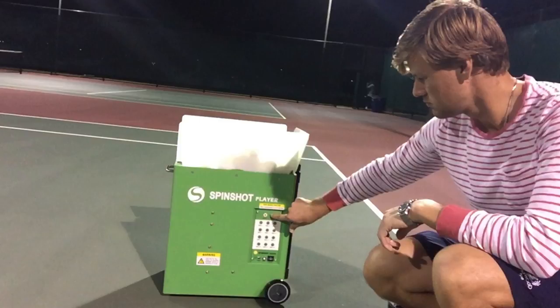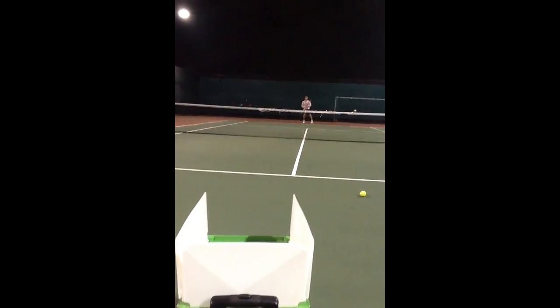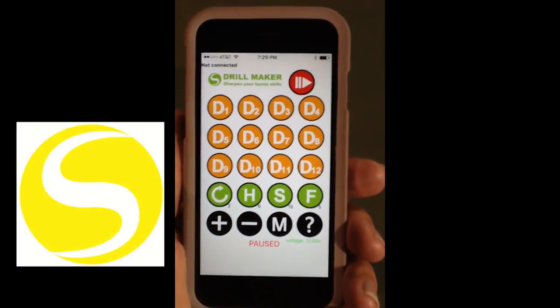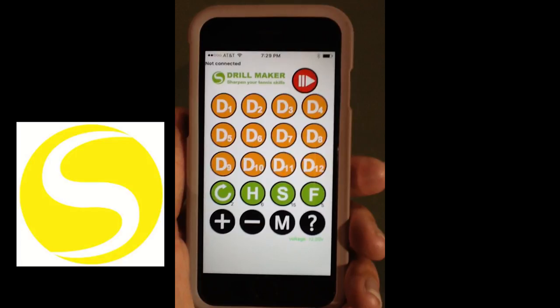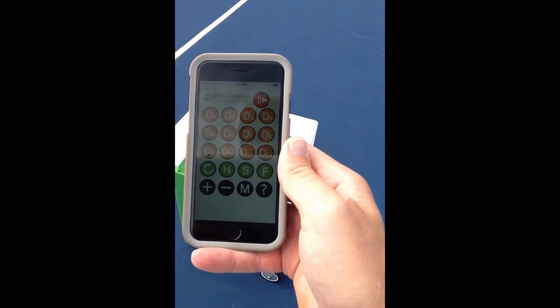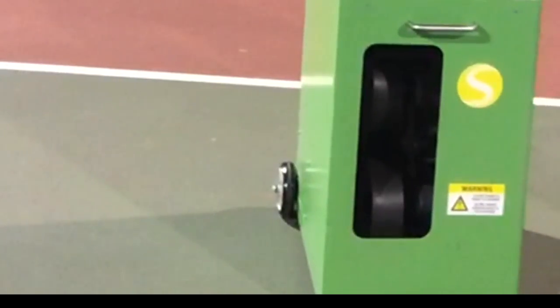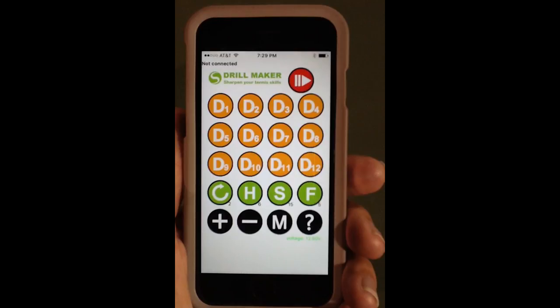After setting it up on the court, you turn it on, and that's pretty much all you need to do on the machine itself — as long as you have a smartphone. Make sure you have the free Drillmaker app downloaded on your smartphone. Once the machine is on, the app will connect to the machine's Wi-Fi, so you won't use any of your data. Once you open the app, the 'M' mode is manual, which gives you a consistent straight feed without oscillation.